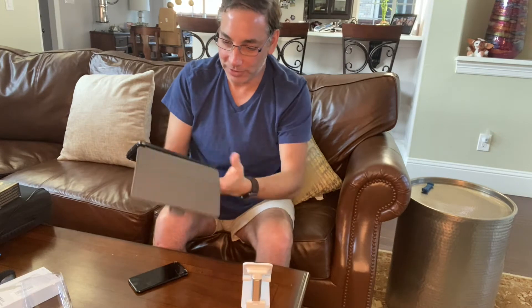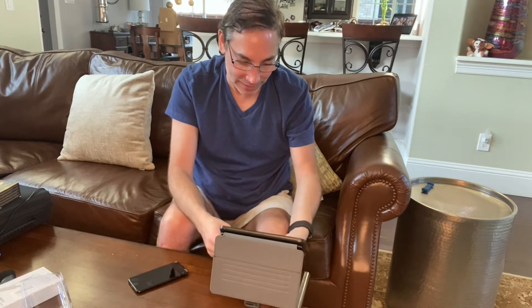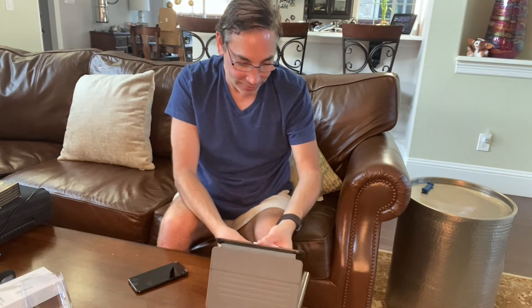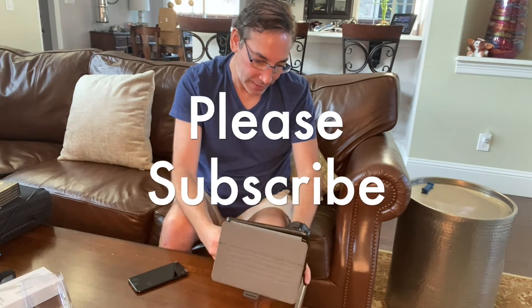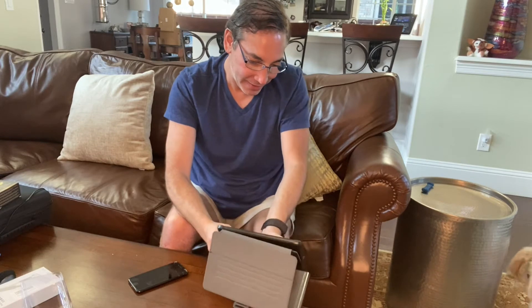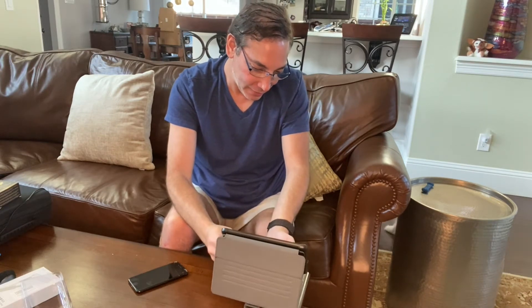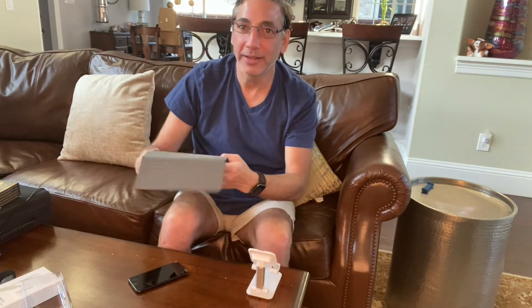I sit here a lot and watch videos, so let's see how the iPad fits in here — oh yeah, no problem. It holds an iPad, doesn't tip or tilt back or anything. The iPad obviously has its own stand but I can put it on here and watch my videos while I'm just sitting here.